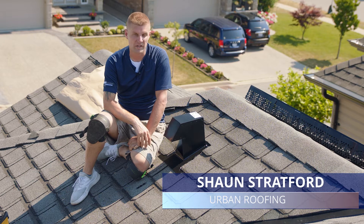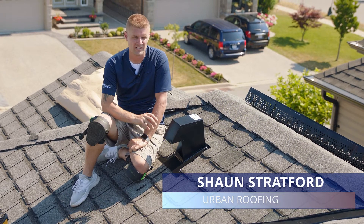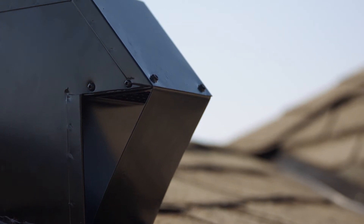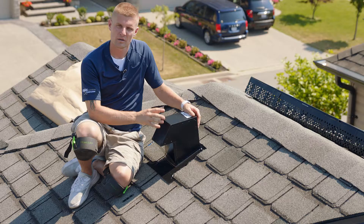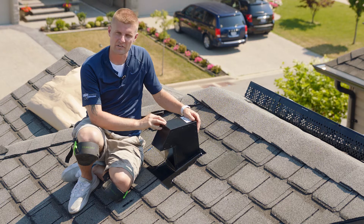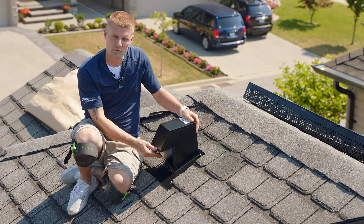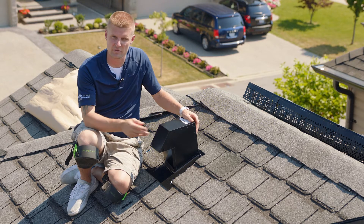This is Ventilation Maximum CT4. It also comes in a CT6 and a CT10. It's designed for bathrooms or kitchen fans where you need to move hot moist air out of the system. What's great about this vent is it's made from galvanized steel, meaning it's critter proof. It also sits high above the roof line so when you get snow in the winter the vent continues to work.